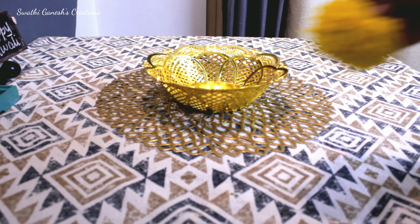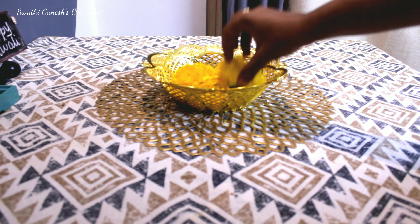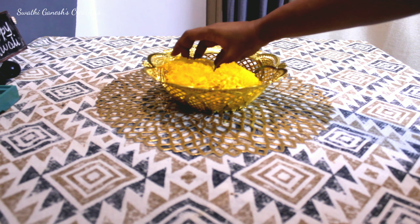Now let's move on to the dining area. I'm just using this basket which I had with me and placing some marigold flowers inside the basket.